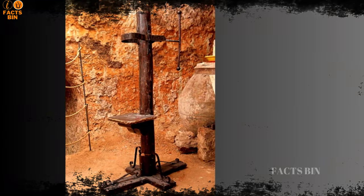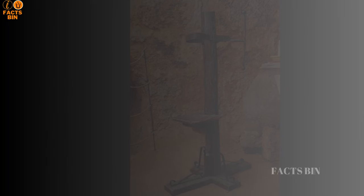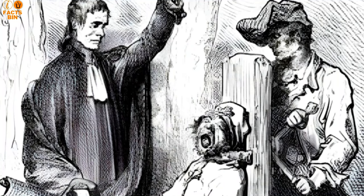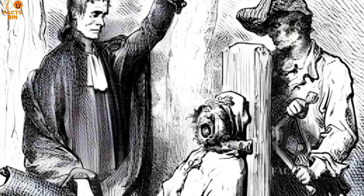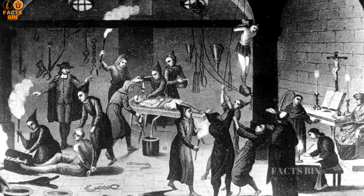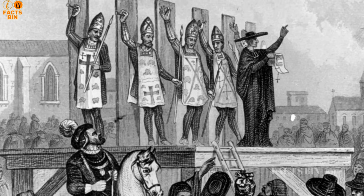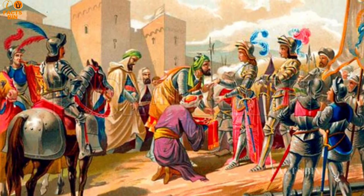The origins of the garrote remain shrouded in myths and speculation. One pervasive myth suggested that a man named Garrote, an iron worker, invented this instrument of death — inspired to create a more humane method of execution after witnessing a botched hanging of a family member. Another theory ties the garrote to the Spanish Inquisition, suggesting its barbaric nature was meant to inflict pain before transitioning the condemned to the afterlife. Yet another angle places its introduction to Spain in the 7th century, attributed to the Moors.